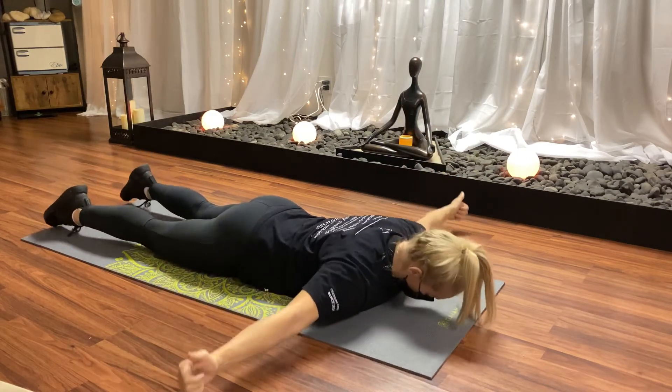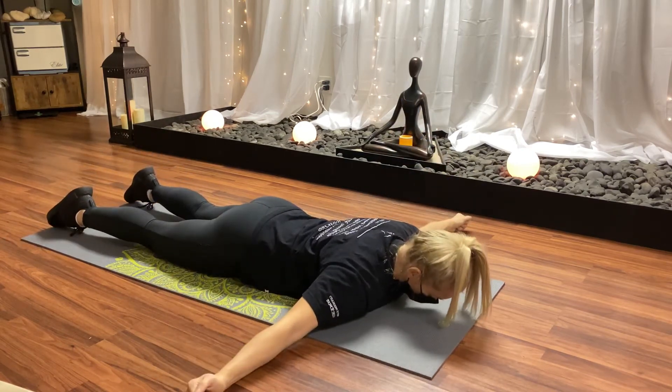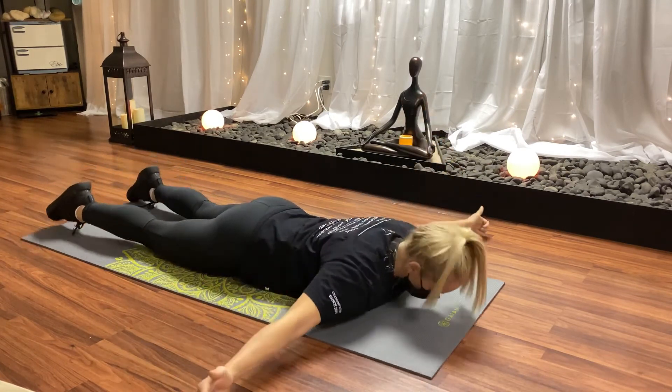Now, thumbs are going to go up. Chest is coming off the ground, head is coming with it. Squeezing those shoulder blades together, ensuring that my traps are staying down by squeezing downwards.